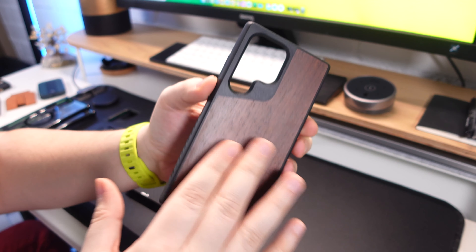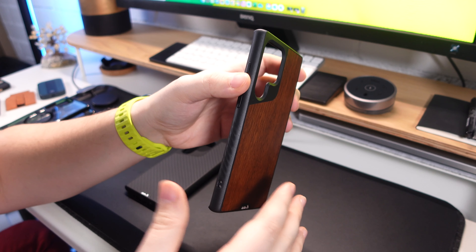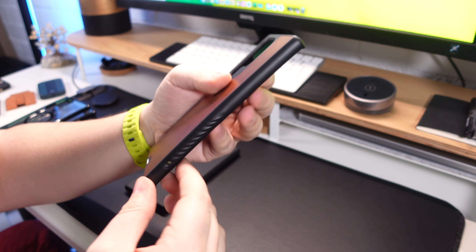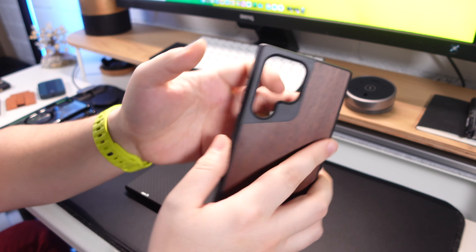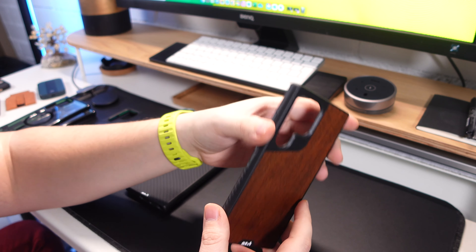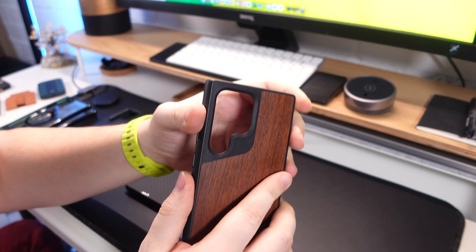In today's video this is going to be a first look and impressions of the brand new Mous Limitless 5.0 series cases and the Clarity cases for the S23 Ultra. I haven't seen any videos on YouTube yet so I figured people are going to be looking for cases because their phones are coming through very soon, so what better way than me to show you the cases.